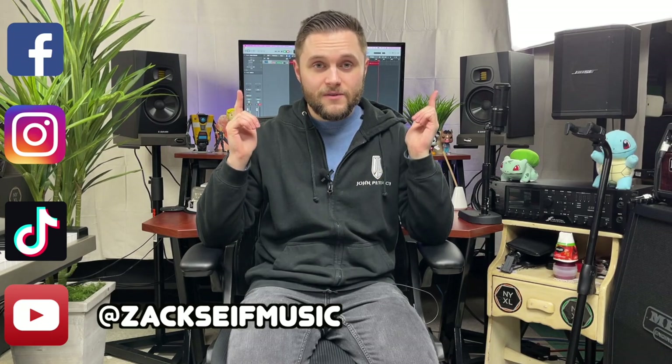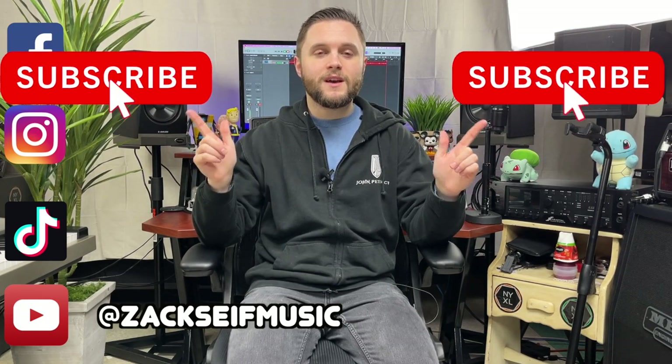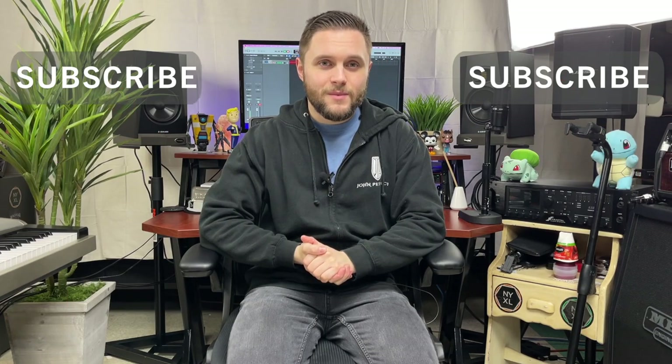So I believe that this is the ultimate compact touring live guitar rig, and maybe you guys can give this a shot and see if it fits your needs as a musician as well. Please leave your thoughts and opinions in the comments below, hit that subscribe button. Until next time, keep on rocking, keep on practicing, and stay safe.